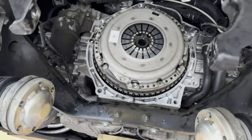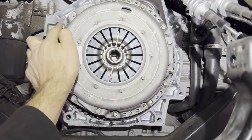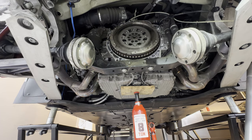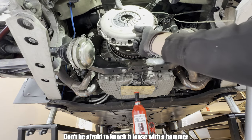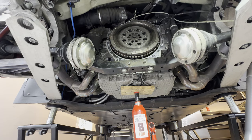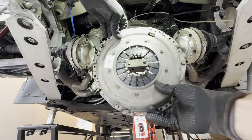Next thing we're going to do is remove the clutch. Remove six E10 bolts and the pressure plate just pulls off the car. You're going to have alignment pins here and here — those are going to help us center the pressure plate onto your clutch.